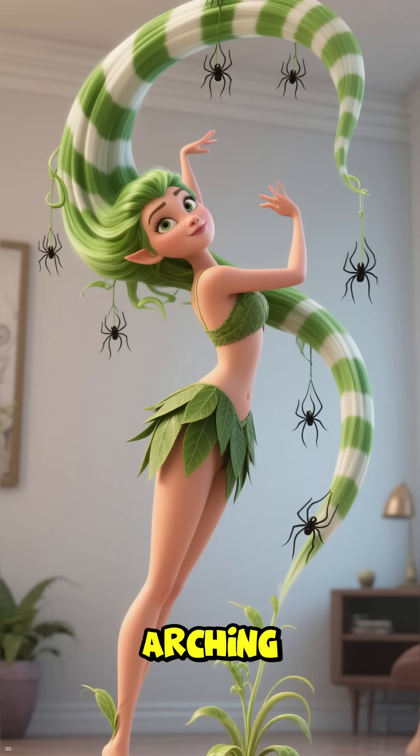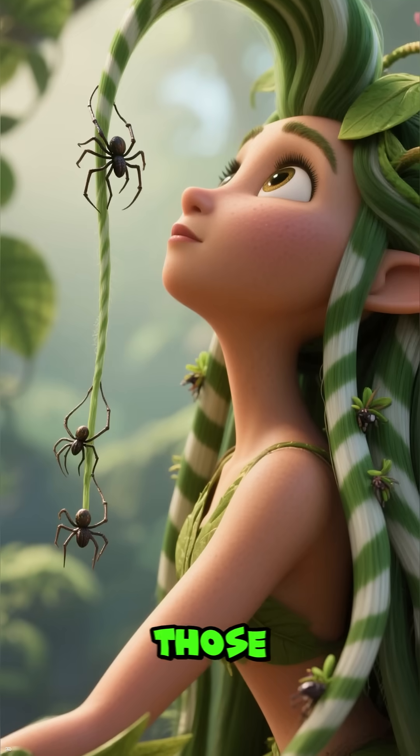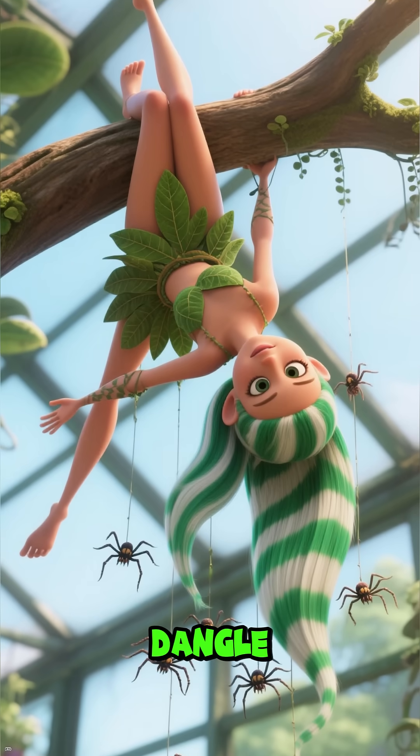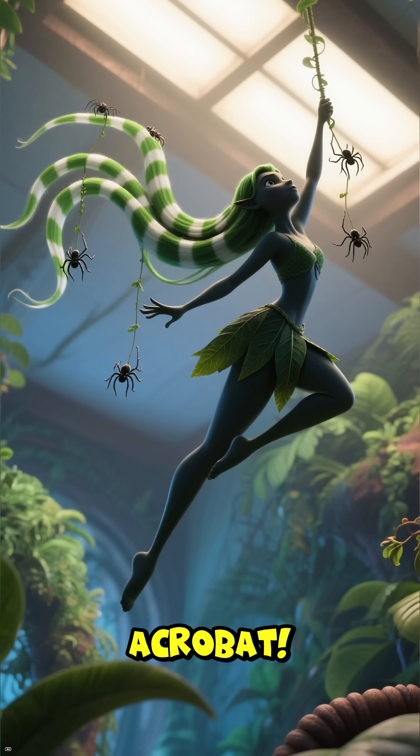See these arching leaves? That's my version of a supermodel pose. And those little offshoots — my spiderettes? Tiny clones ready to dangle and grow anywhere. I'm nature's hanging acrobat.